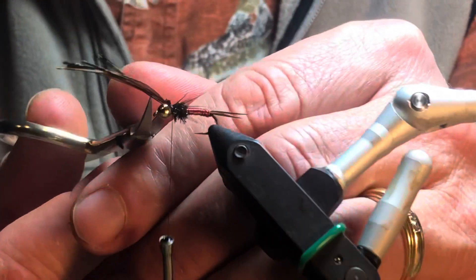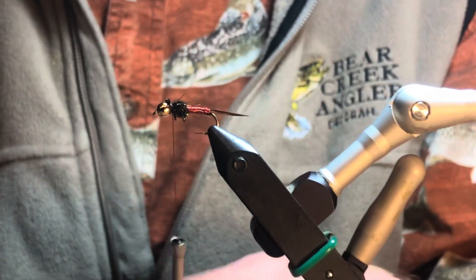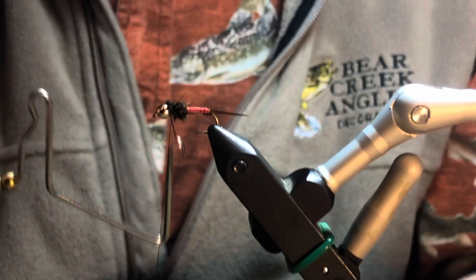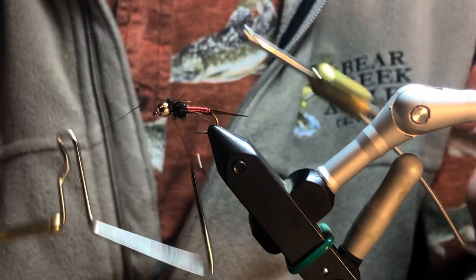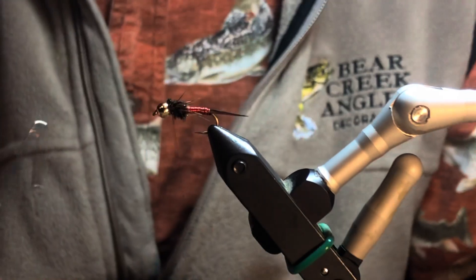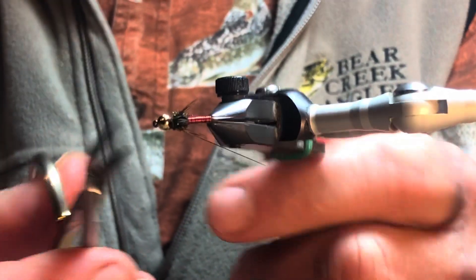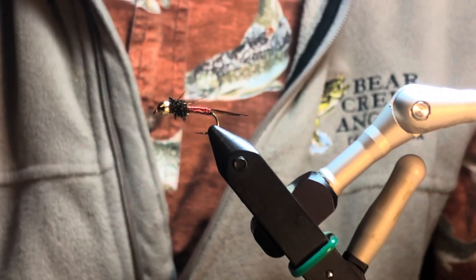There we go, it doesn't look too bad. I'm using brown thread today, though I use black thread from time to time. Fairly small — a dot, sometimes six, seems a little big, especially up here around the bead when I'm tying my final knot. That's a copper john tied by Kent at Bear Creek Anglers in Decorah, Iowa. Hope you tie some of these and hope you have success. Thank you.